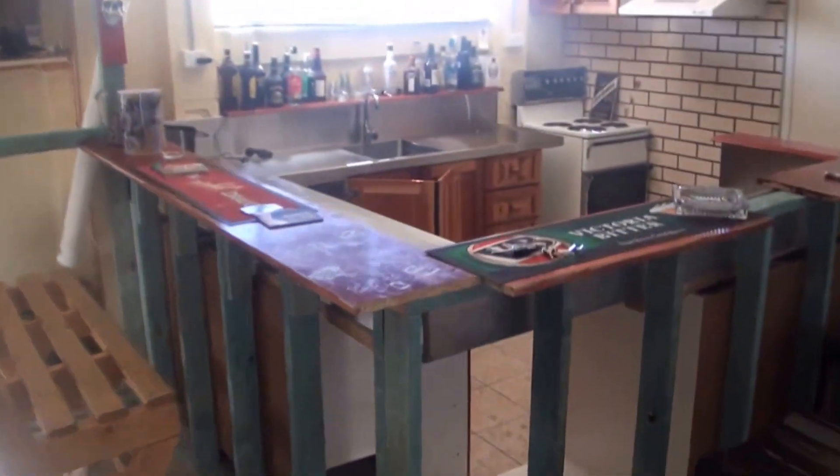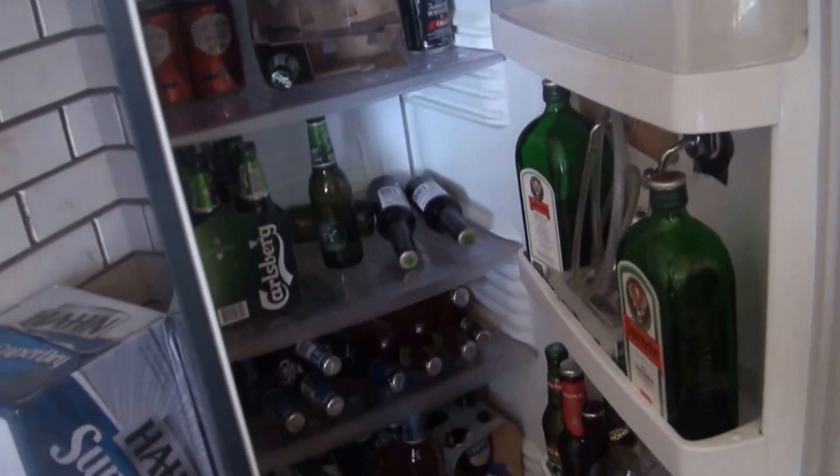Got the bar going now, got the stainless bar on, just need the keg system and we're all sweet. We've got that fridge as always — fridge is stocked with booze and Jager.